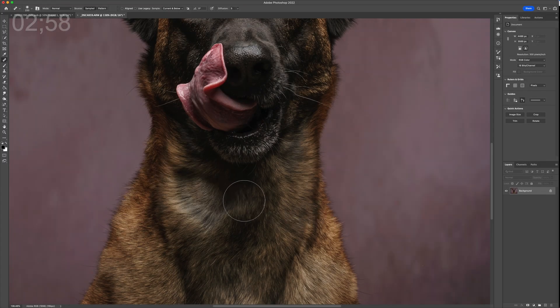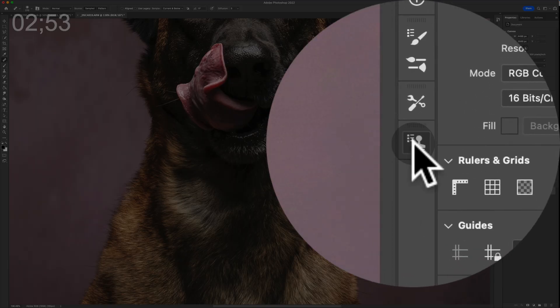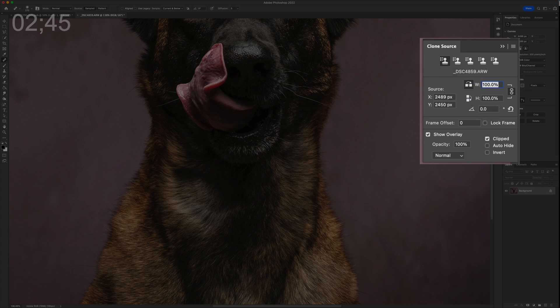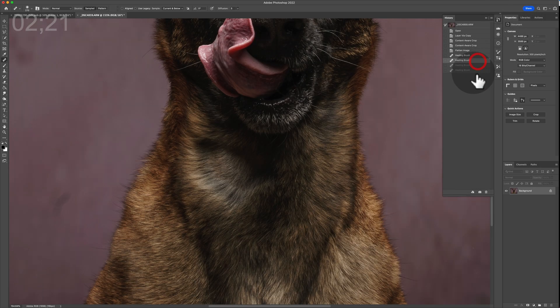Easy fix: grab the healing brush tool and take a sample from the opposite side. If you've got a symmetrical situation, go to your Clone Source panel — Window > Clone Source — and find the width section and hit the flip icon to flip it horizontally. Line up where that location was; if you're struggling, pick a landmark like the edge of the coat line and match it on the other side. Then blend and you'll take an exact opposite of the area and replace it on the other side — leaving you with a pretty great heal.